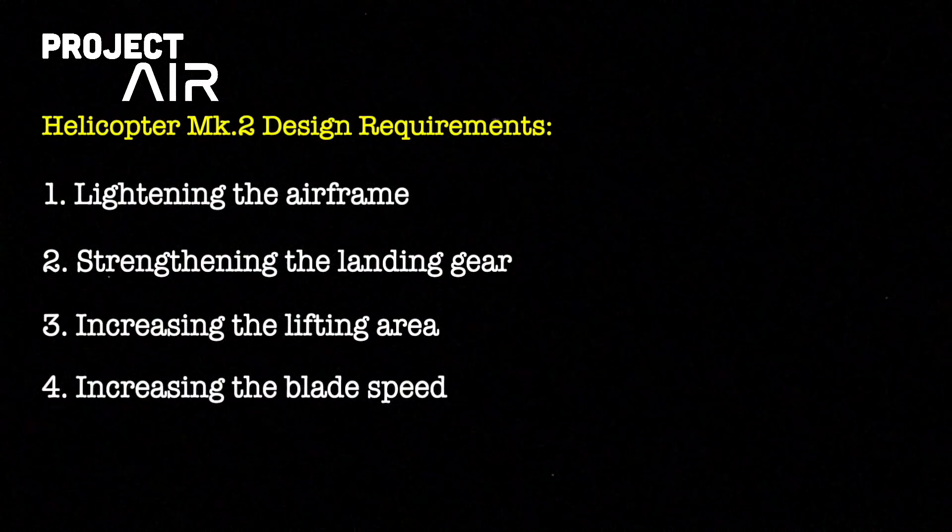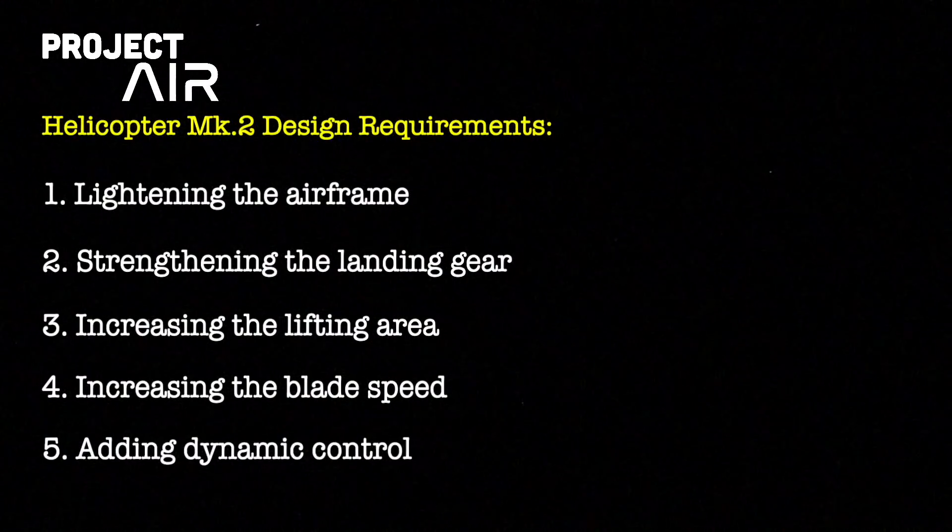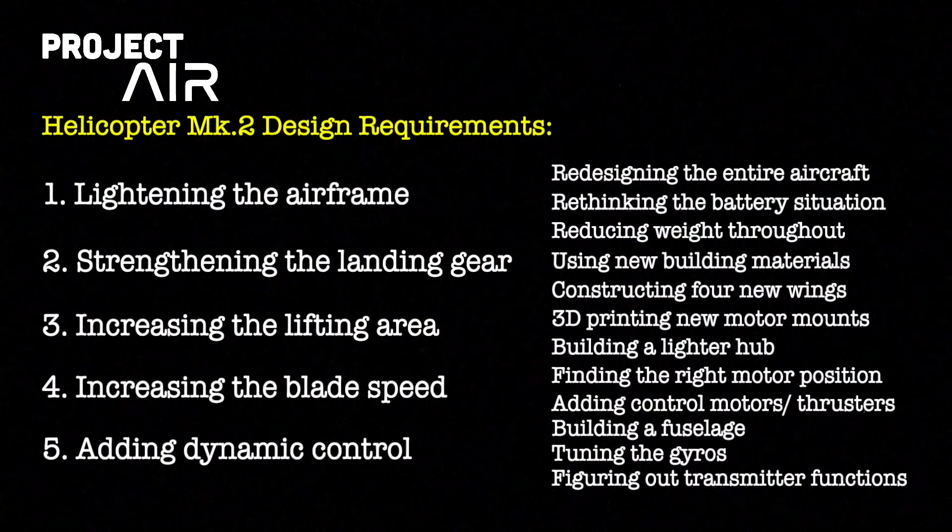For the new helicopter, I had five key design requirements: lightening the airframe, strengthening the landing gear, increasing the lifting area, increasing the blade speed, and finally adding dynamic control. So quite a lot actually.